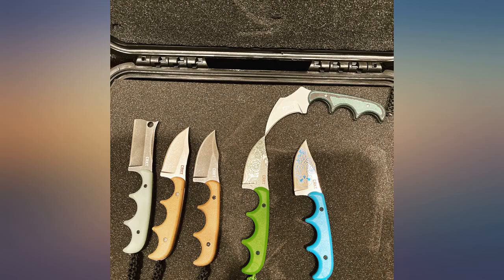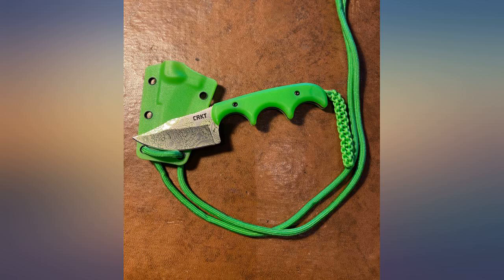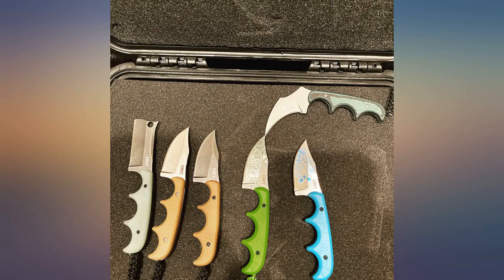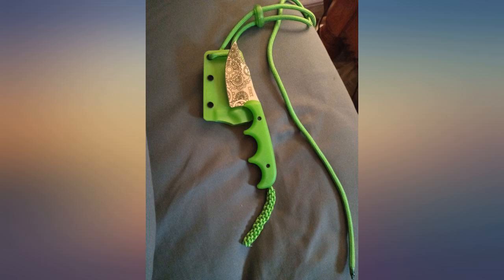I've been carrying the minimalist for 5-plus years — with my frame and build it is the perfect EDC knife to carry on my belt. Whether I'm at work in the citrus groves or at a business meeting, this knife will be with me on my belt. One thing to note is there are two different belt carry options: vertical or horizontal. I carry vertical because I like my shirts untucked and loose fitting, so no matter what I'm wearing it is not visible.